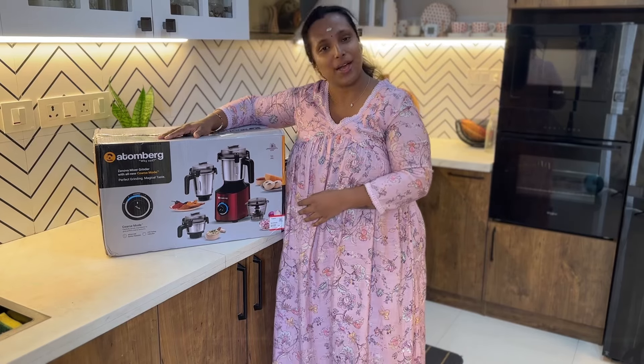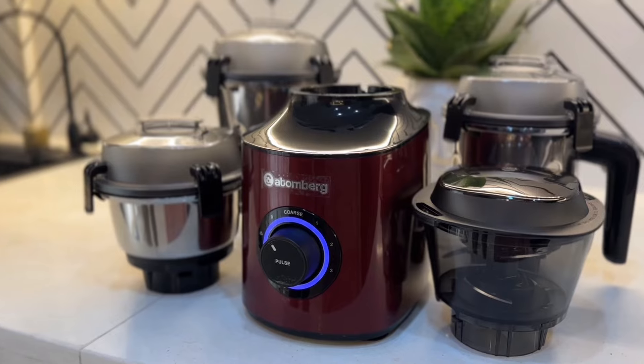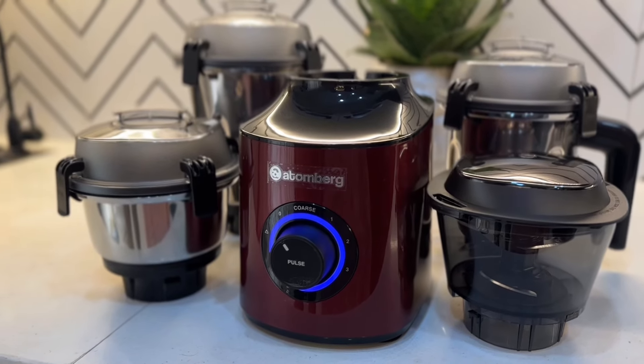I've been using these features. I have to add this color — red wine color. We have to look at the countertop. It's not a good color.